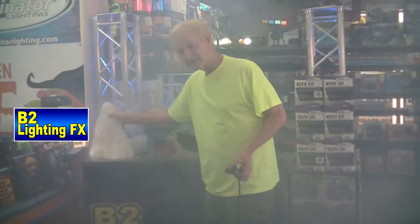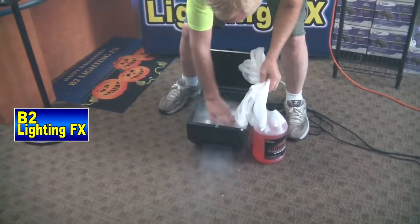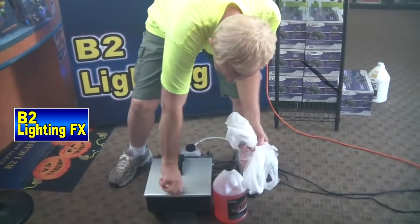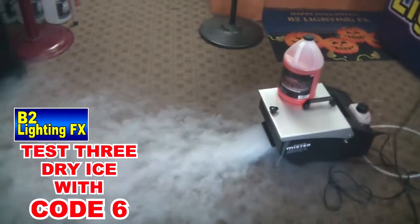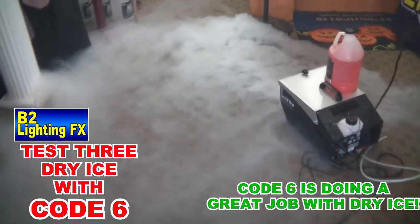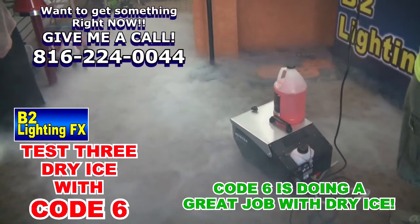I'm going to say the cool fog works better than the Code Six. Now we're going to get the ice out and we're going to start with the Code Six using some dry ice — see how that works. Throw that in there. Oh, she's already cranking some smoke! This is the Code Six with dry ice. That's pretty. I like it. Yeah, that looks great. That's hugging the ground. Wow.